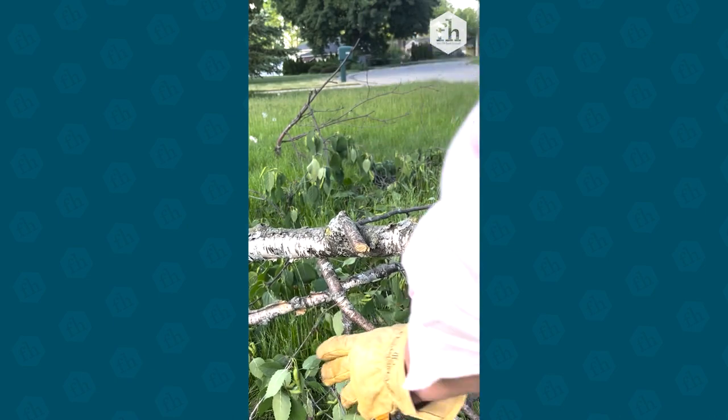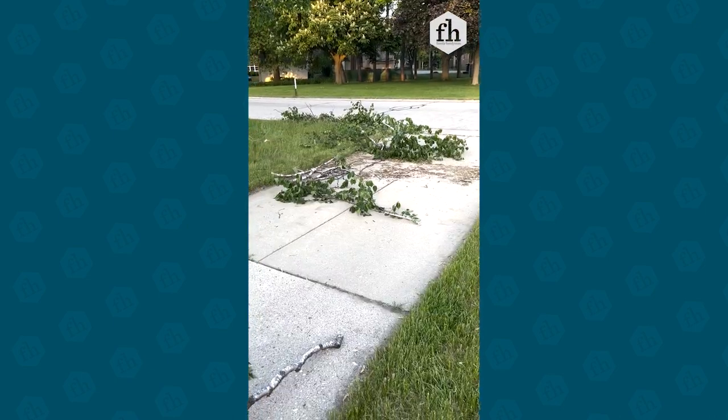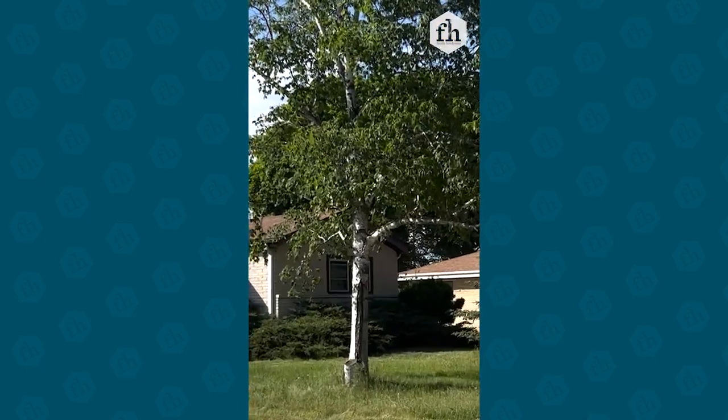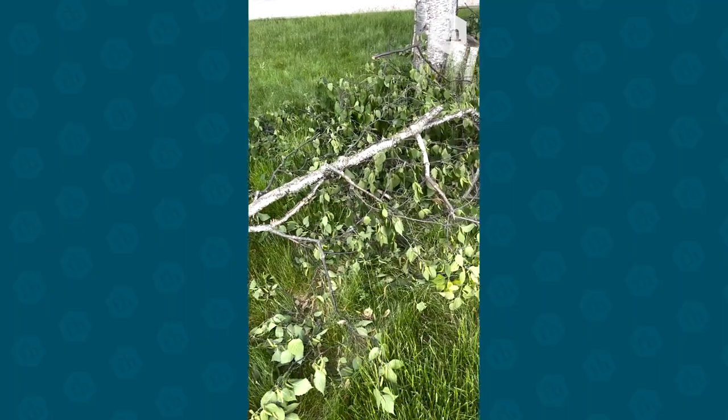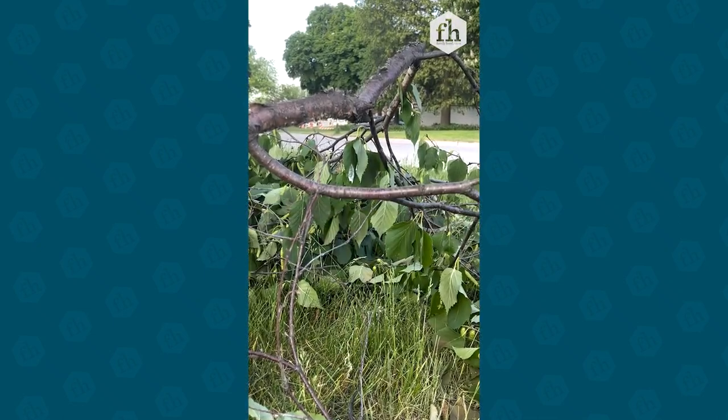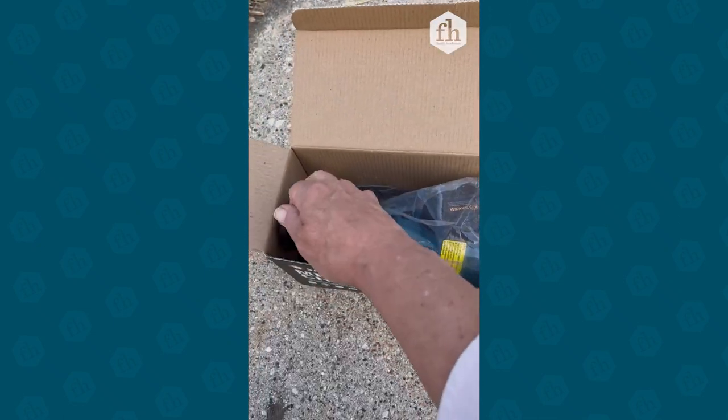This Saker mini chainsaw arrived just in time. Over the weekend a local tree trimmer stopped by and saw how pitiful my birch tree was. He offered to trim it up and promised to be back the following day to clean up the mess. Well, that didn't happen. Luckily this arrived a few days earlier.